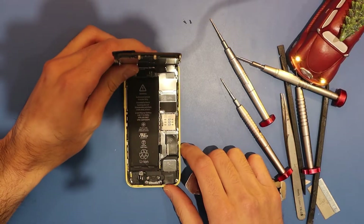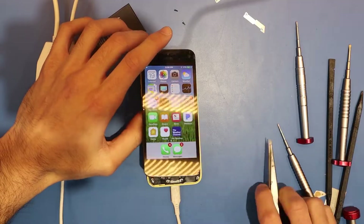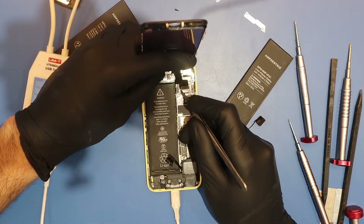Let's pop the screen off and see if this phone actually does not have touch — and yep, they're not lying, this phone does not have touch. Let's prepare for the worst and see if we can recover his data. Taking out the motherboard now.